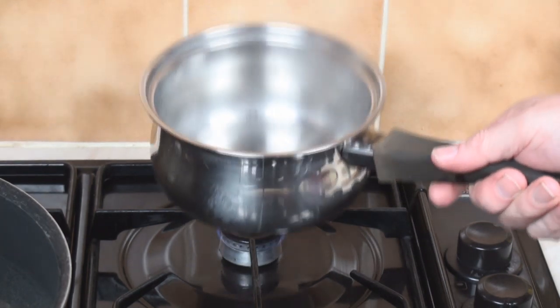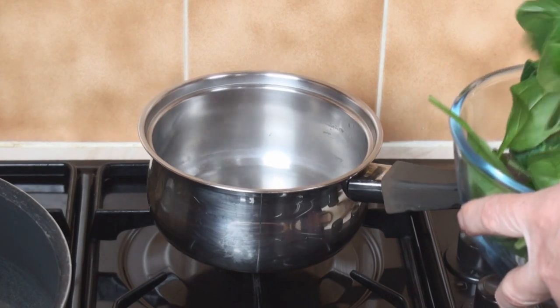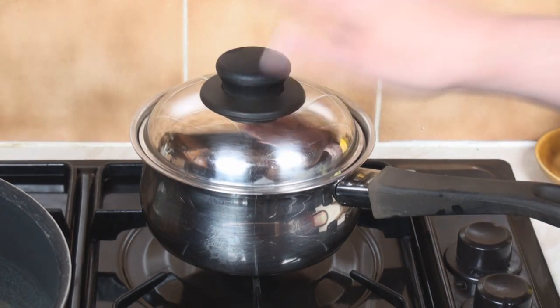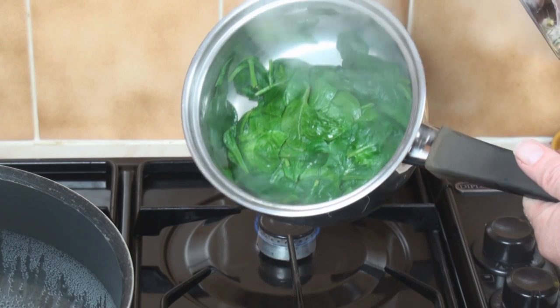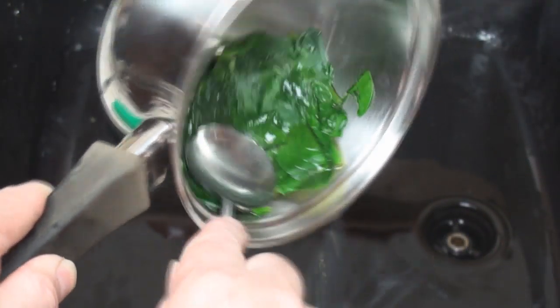Cook the spinach by putting a small amount of water in a pan, bringing it to the boil, and then dropping the spinach in. Cover and cook for 3 or 4 minutes to wilt the spinach. After 3 or 4 minutes, the spinach should have wilted, so you can take it away, drain it, and squeeze it dry with the back of a spoon.